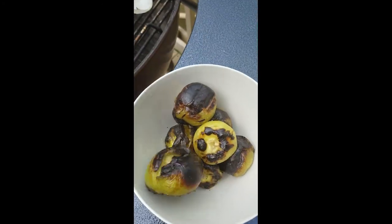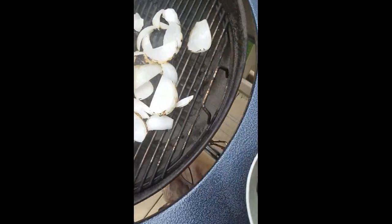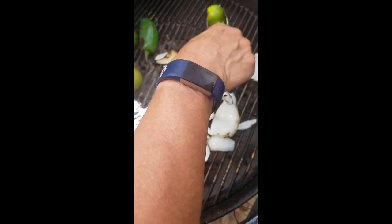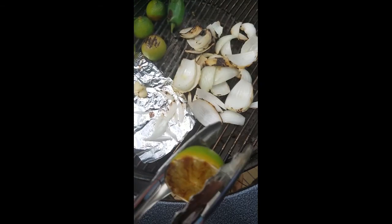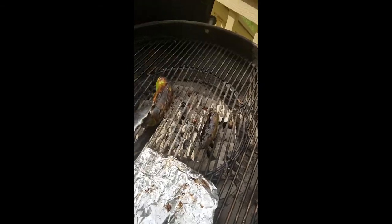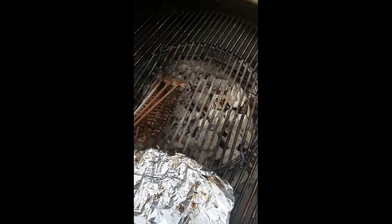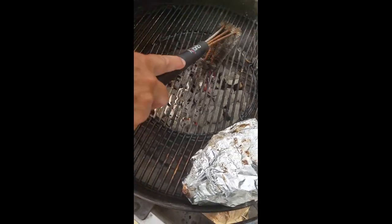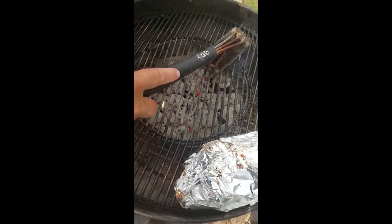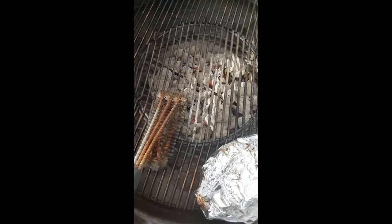We're just pulling some things off of the grill that are done already — it's taking about five minutes. We got everything off. Check out the char on these jalapeños! For anybody who's a new griller out there, it's a great idea that once you're done grilling and your grill's still hot, go ahead and wipe it down real quick with one of these grill brushes. It gets the food off easier and makes it nice for next time.